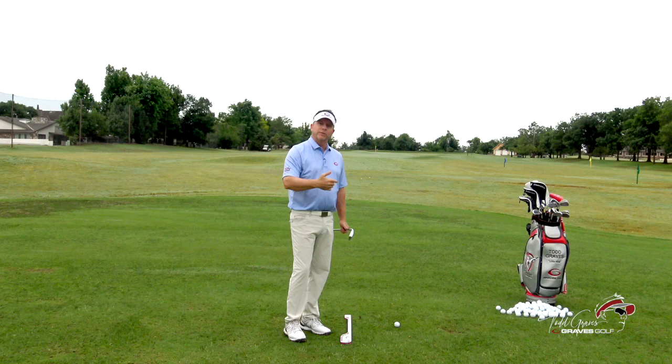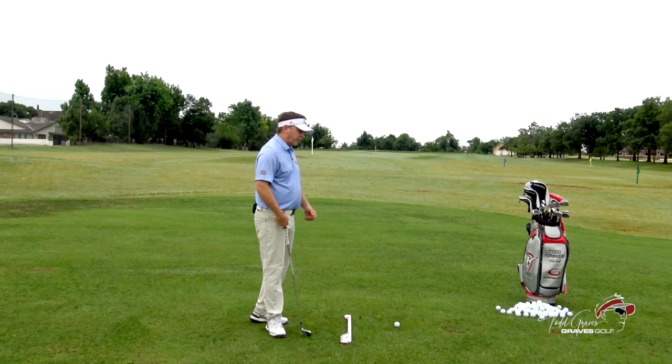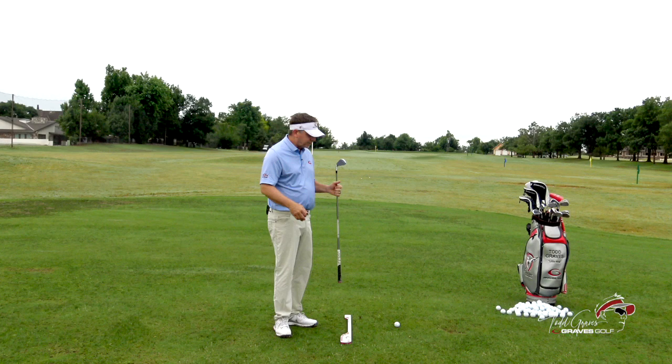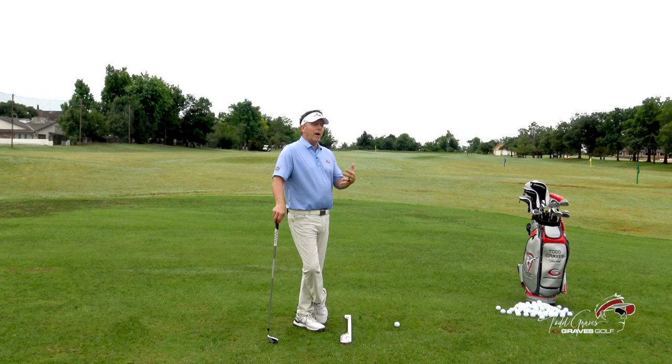What I want to talk to you about today is how the hands and arms are working to get the club face moving correctly. There are a lot of ways to square a club face. If you have a closed face, you've got to change the path to have a square face. As I look at the golf swing, the question is always: how do I take this mechanism — my arms, hands, body, club — and use it in the most efficient way?